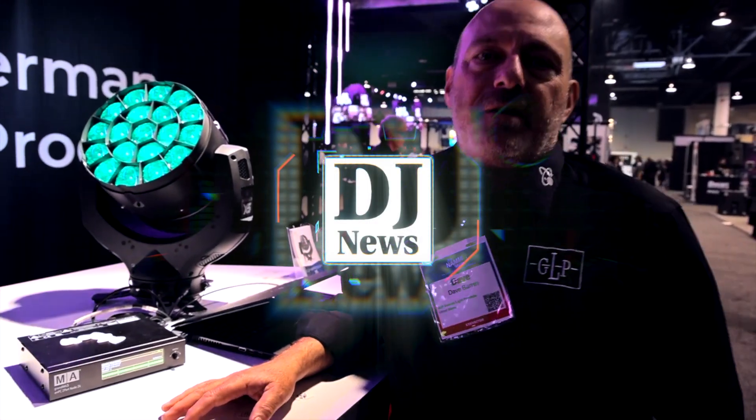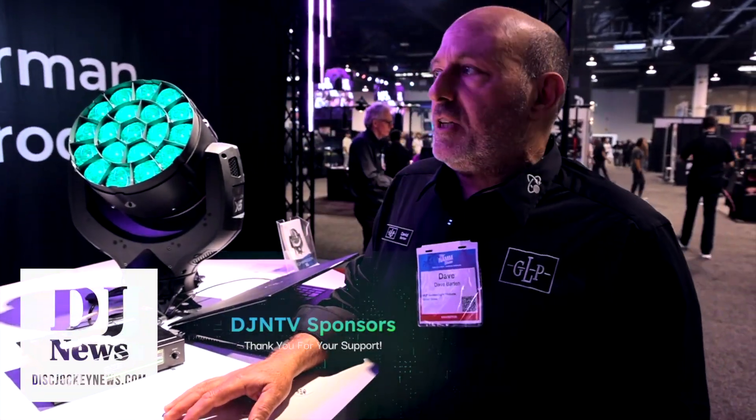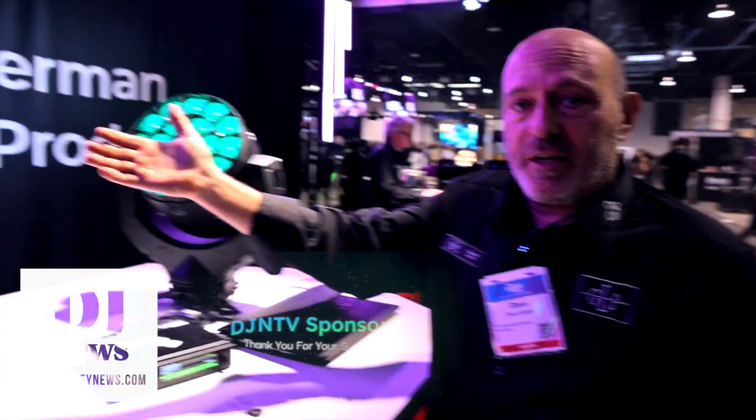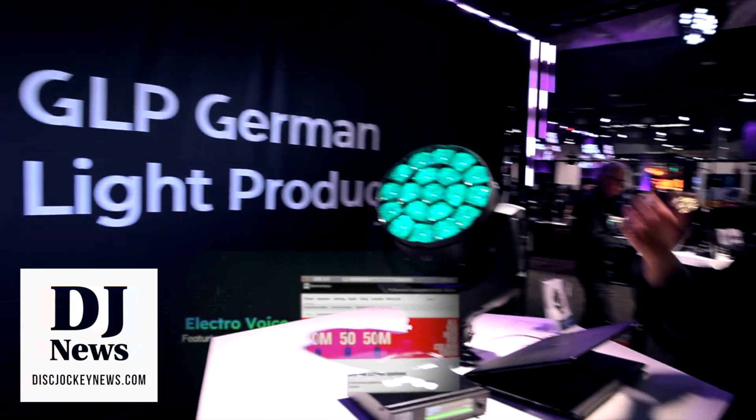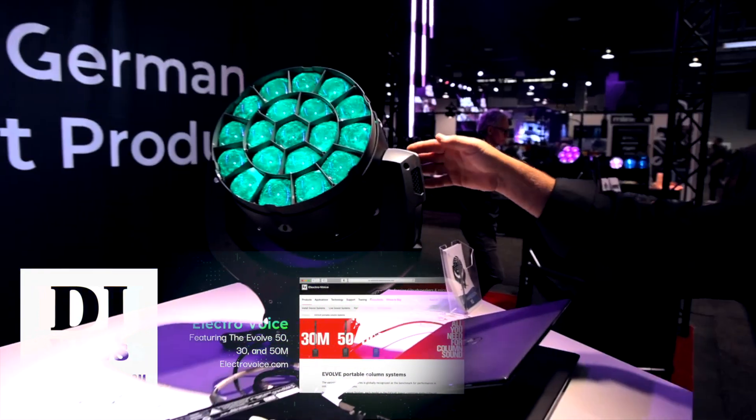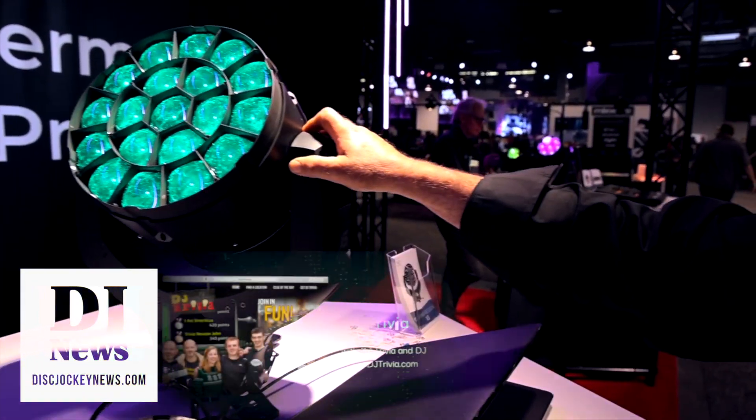Thank you for joining us here at the NAMM show 2022 with German Light Products. In our booth here we're premiering our brand new X5 fixture. This is an automated wash light.